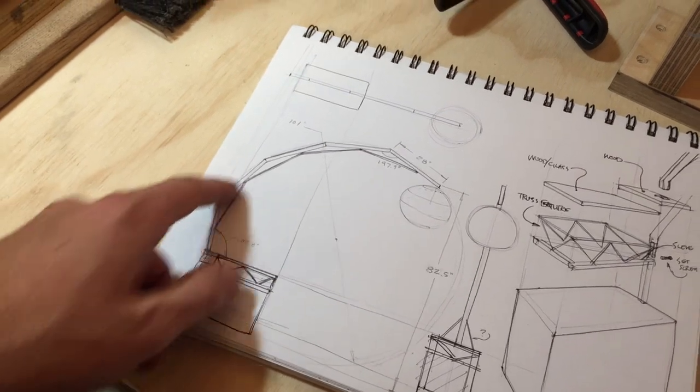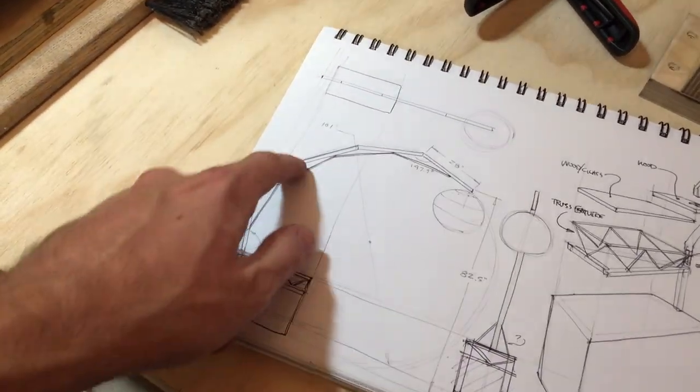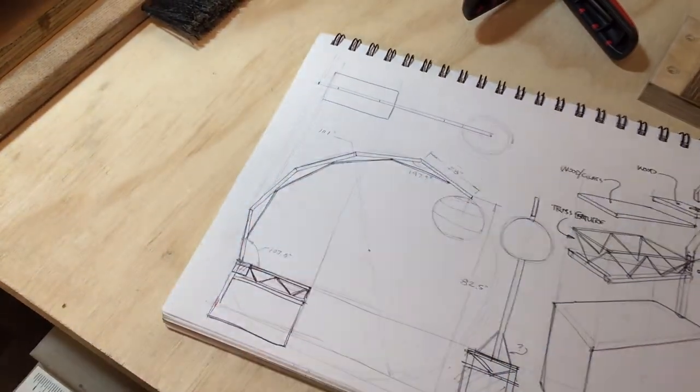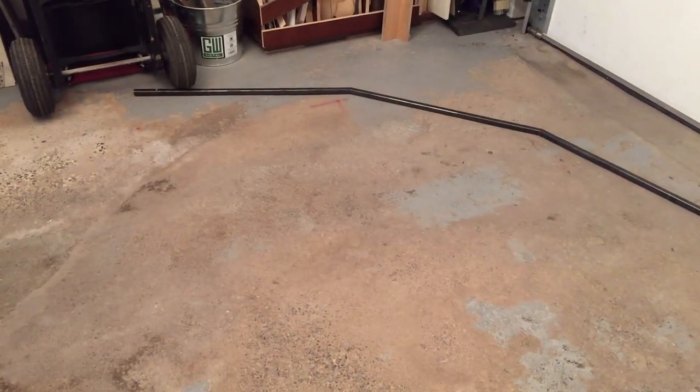Just quickly referencing the sketch here, I've got a 101-inch diameter circle and I've marked out each of the points on the ground in order to align the segments. The points aren't matching so I'm going to have to grind them out.